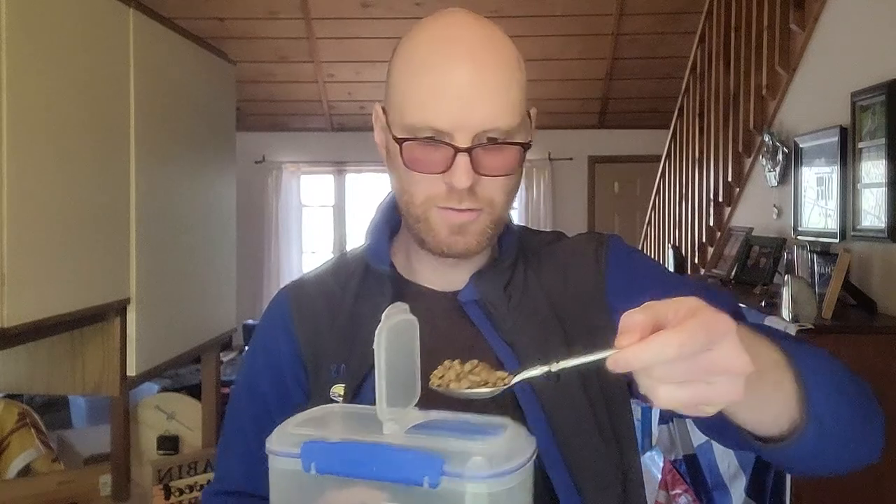Each morning at about 9 a.m., you're going to feed Heidi, and you can feed her dinner around 6 p.m. I'm going to leave some food for you. First thing you're going to do is take a big tablespoon and get a big heaping tablespoon of this food and put it in Heidi's bowl.